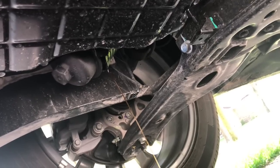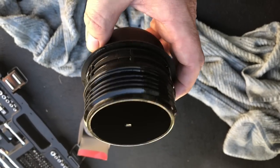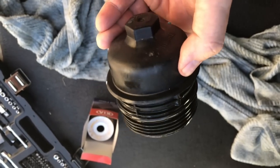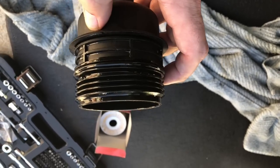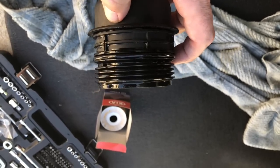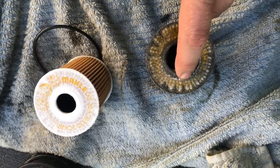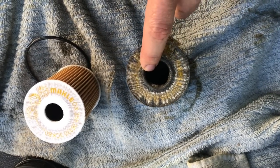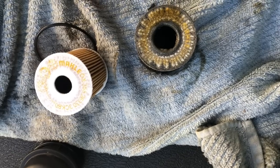Everything seems to be looking pretty good. I've gone ahead and removed the actual oil filter from the oil housing so I can show it to you. Everything else is still sitting inside the oil pan but we'll get to that in a minute. I've replaced the O-ring, so now all I have to do is connect the new oil filter and reinstall it. I pulled it out just to confirm that the model number matches that part number. The wider hole helps provide a secure connection to the oil filter housing.